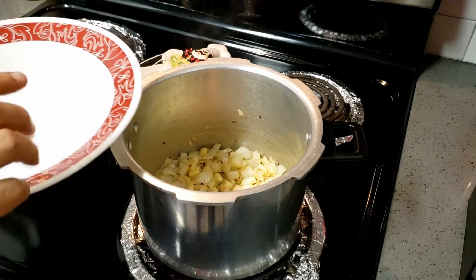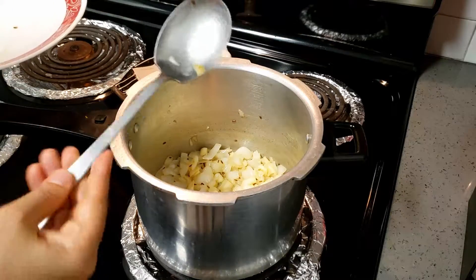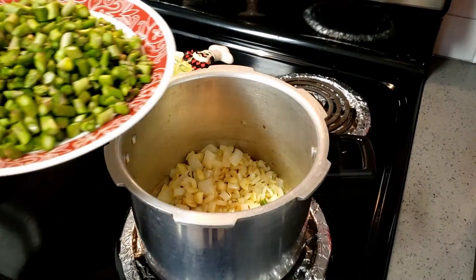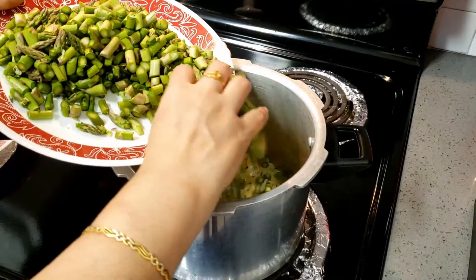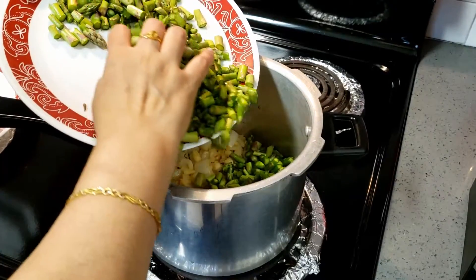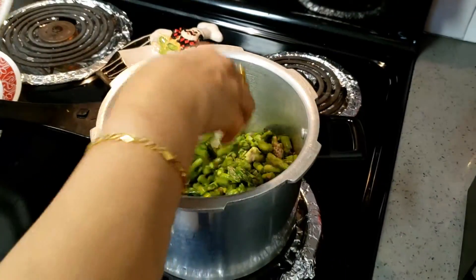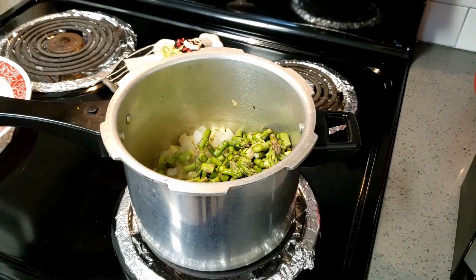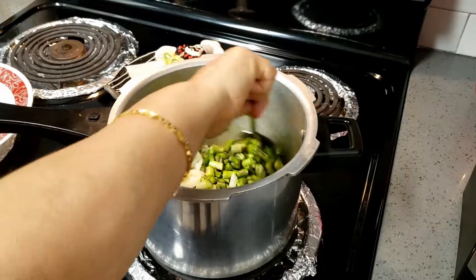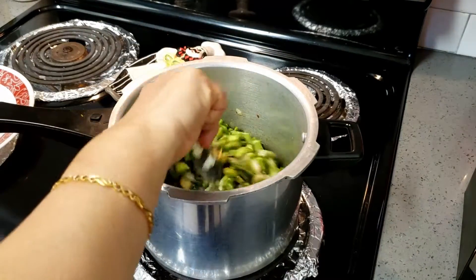I am going to add a little bit of chicken stock. You can also add vegetable stock or chicken stock — it is your choice. Vegetarians can opt for vegetable stock. Now I am adding asparagus. I have chopped the asparagus into small pieces. Just fry for one or two minutes. You do not have to cook it for long because we are going to pressure cook it, so you don't need to worry about frying.